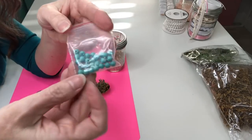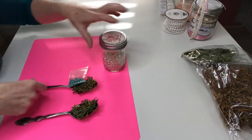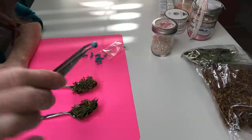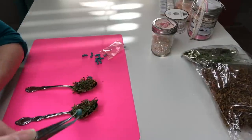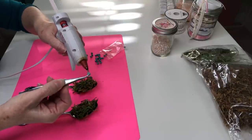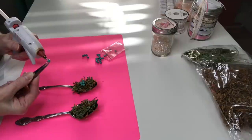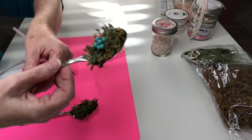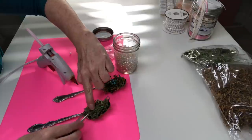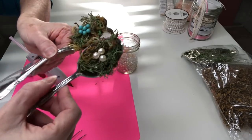Now I'm going to add these pretty little blue beads into my nest for my eggs. If you don't have blue you could always use pearls — anything that looks like eggs in your nest. I'm using some tweezers to pick up my beads before I put the glue on there because I don't want to burn myself. You only need just a tiny little dot of glue on your bead, and then place it into your nest. Isn't that cute?